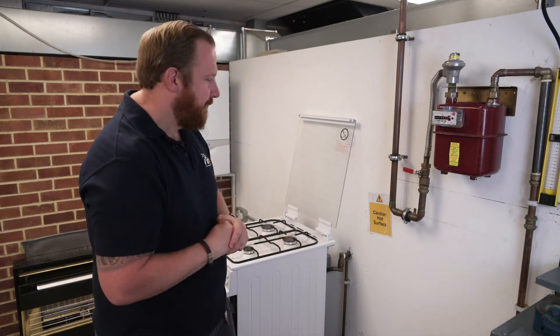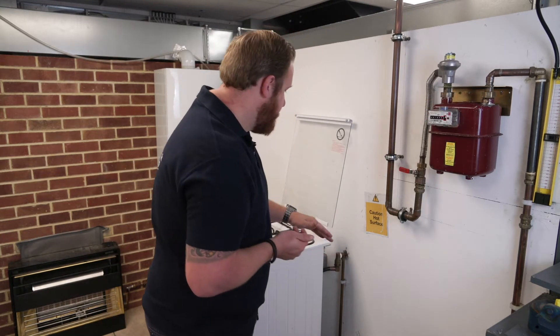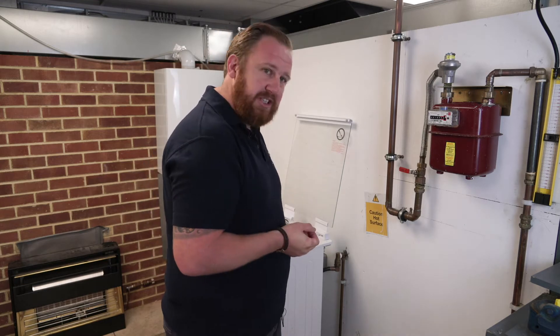We've done our let-by tightness test, so we're good with that. We're now going to look at working pressure. Working pressure is taken across multiple points of our installation — always taken at our gas meter and then at any subsequent appliances. What we're checking for here is that pipework is suitably sized to convey sufficient gas pressure to all appliances connected to it.